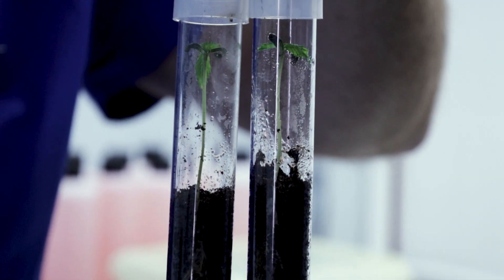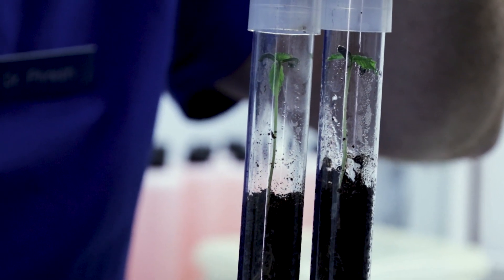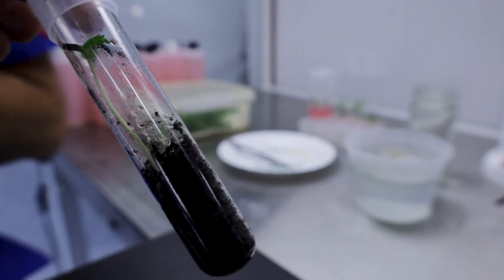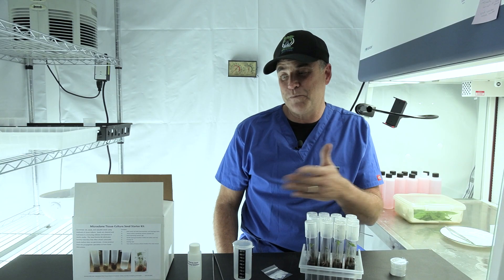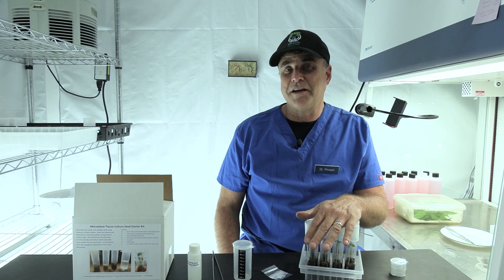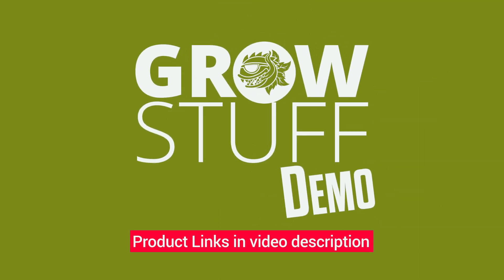Those are our seedlings in our seed kit tubes after only a few days. Remember, save your tubes and tools to refill them. There are refill kits available at monstergardens.com. I'm Bill Graham, the creator. Thank you again for watching our channel. We'll see you soon. Bye.